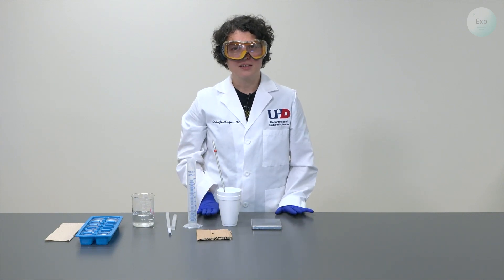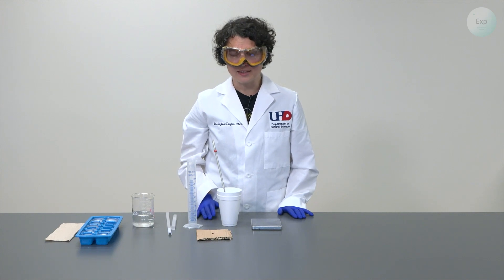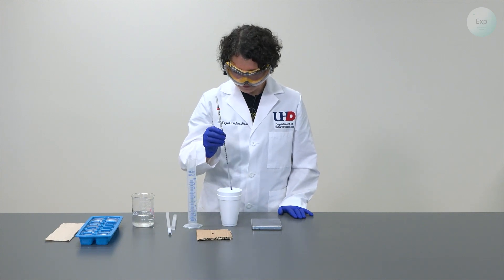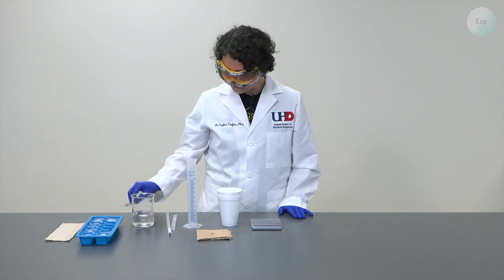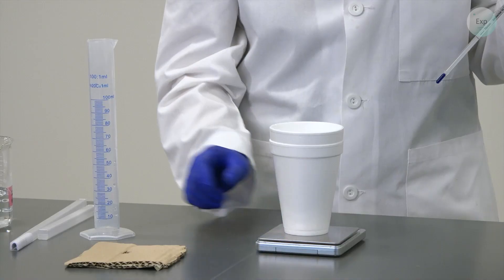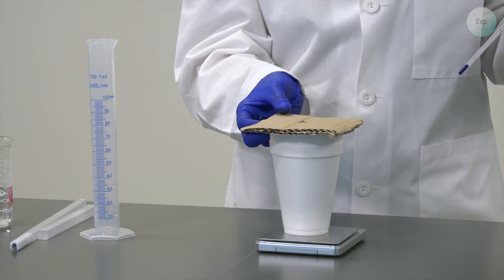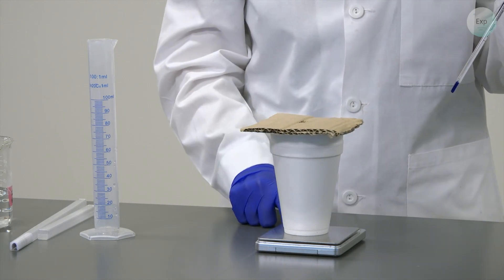Whenever we record temperature using the typical thermometer, we will need to have one decimal place in that measurement. Next, we remove the thermometer, place our styrofoam cups with the water, and now we can add the cardboard lid on top.